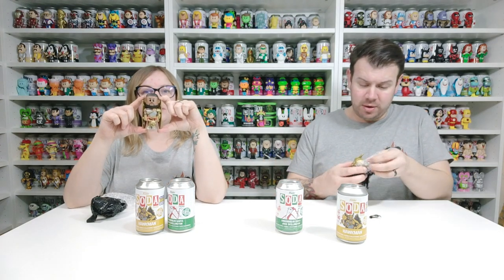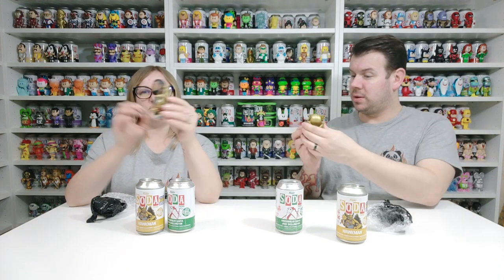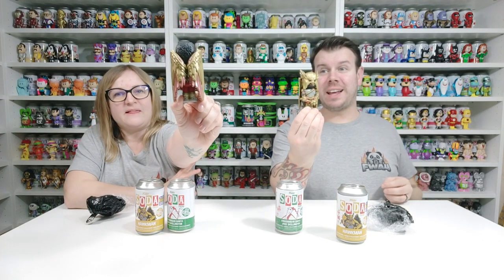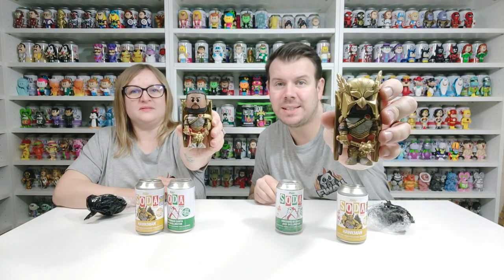Look at this for a common though — the detail is very very good on the chase. And look at that for a common: on the front you've got all the detail there, and then he's got his wings. That's a common — oh that's so cool! I think the common is better than the chase. You'd think this would be the common and that would be the chase, but how incredible! Either way it's very very cool — absolutely insanely cool!